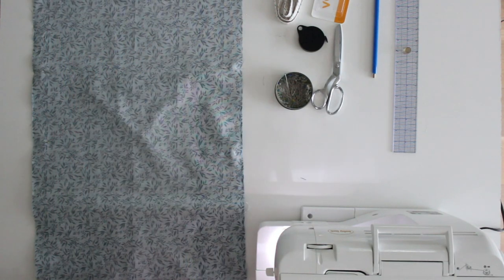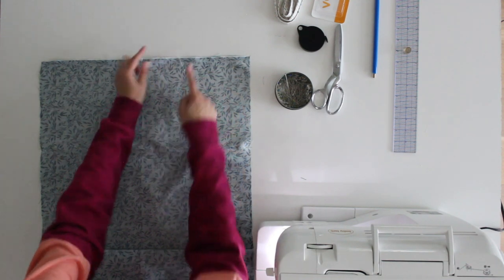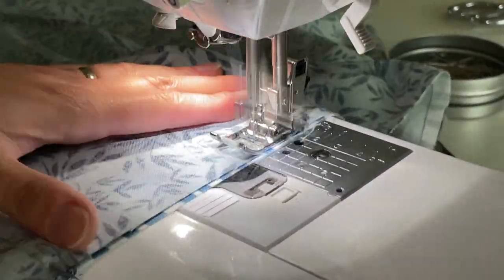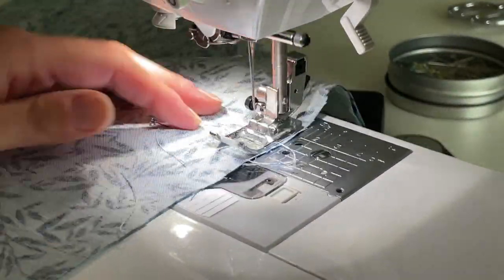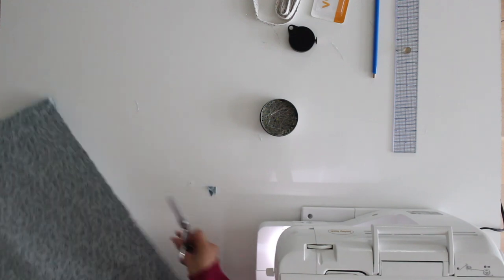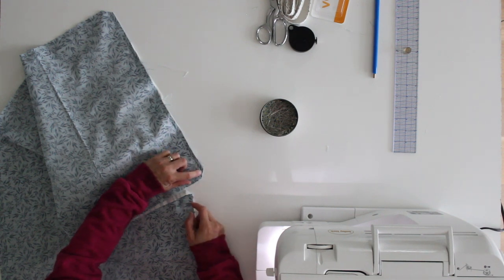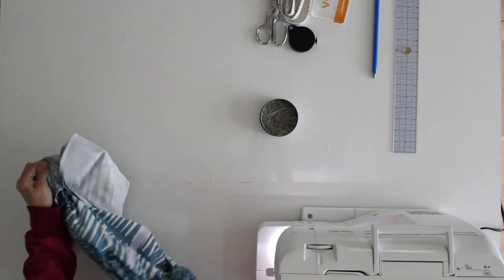Once you have it pinned all around the edges, take it to the sewing machine and sew around all the edges. On one short end, leave a gap that you can fit your hand through to turn the whole thing right side out. Once sewn, go ahead and clip your corners — just cut very close to the stitching on each corner to remove the bulk of fabric. Then go to where you left your gap and turn the whole thing right side out.